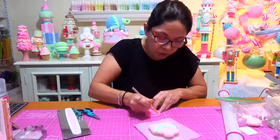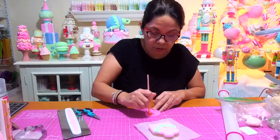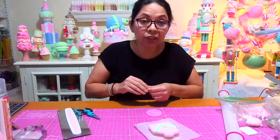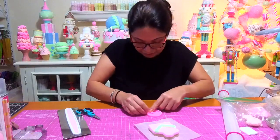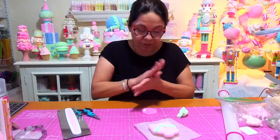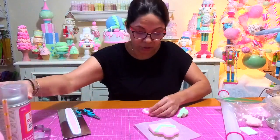A lot of people use sprays for their molds or cookie cutters — I love to use baby oil. I think it's a little bit cleaner; I don't have to worry about spray going everywhere. When I have to clean the table the spray makes it really bad, especially with all the glitter. I use Mod Podge as the spray on my finished pieces.